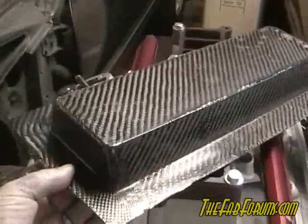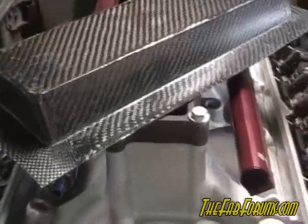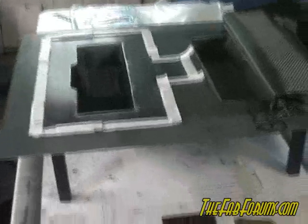By the magic of television I've already actually built the bottom half here. I wanted to do it just to make sure I didn't have any issues with release, the carbon fiber, the resin, or anything before I went onto the top half. As you can see it didn't turn out too bad. So what I'm getting ready to do now is the upper part of the box, and I wanted to kind of show you the process I went through to do it.